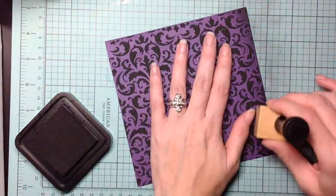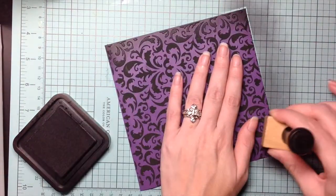Taking the black ink set, I just go along the outside of the card to give it more dimension and depth.